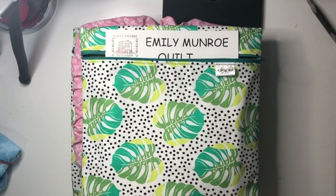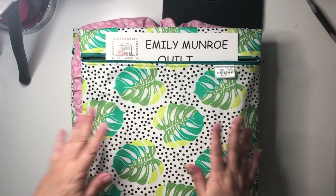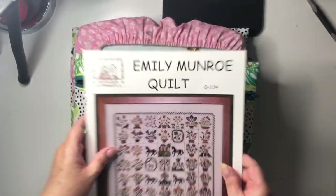Hi everyone, Narelle here from Simply Narelle Stitches, and welcome to day 16 of my December start-a-thon. I've got two days of stitching to show you. I can't remember why — it's been a long day — but I didn't stitch for a few days so I was a little bit behind.